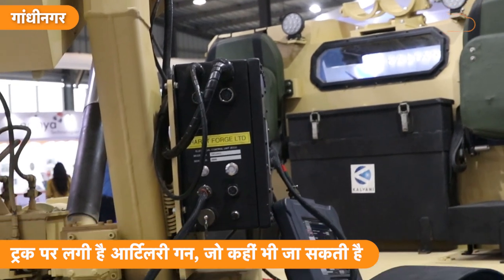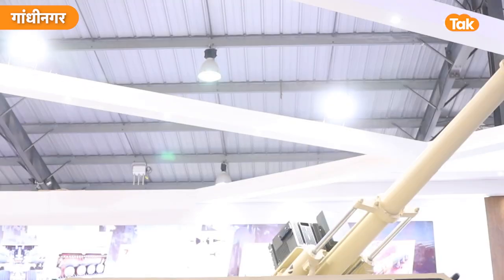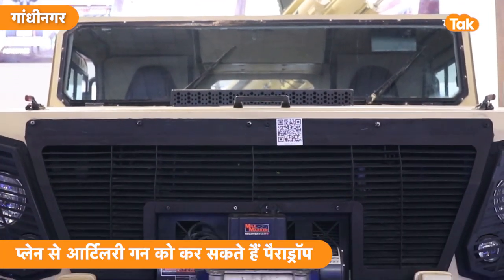You can deploy it anywhere you need to go. Previously, Indian companies were importing everything, but as our Prime Minister says, we need to make things better here. We are making very good things today. We have 9 platforms, and we have invested a lot of money for this.